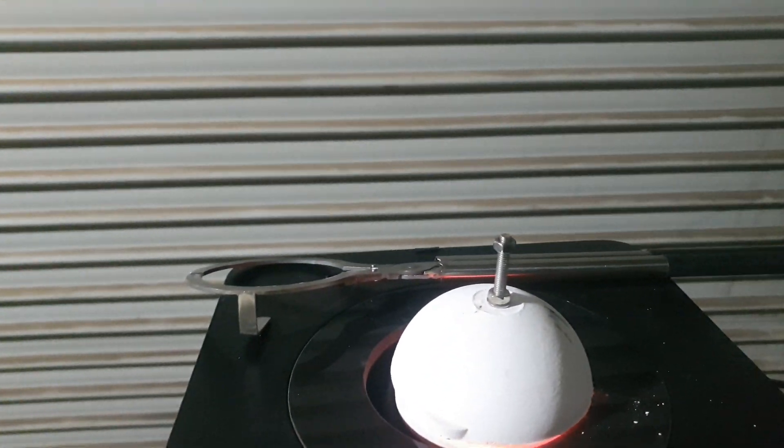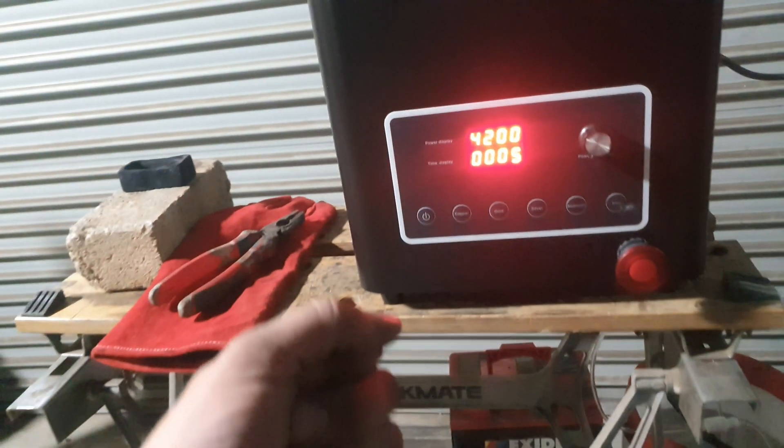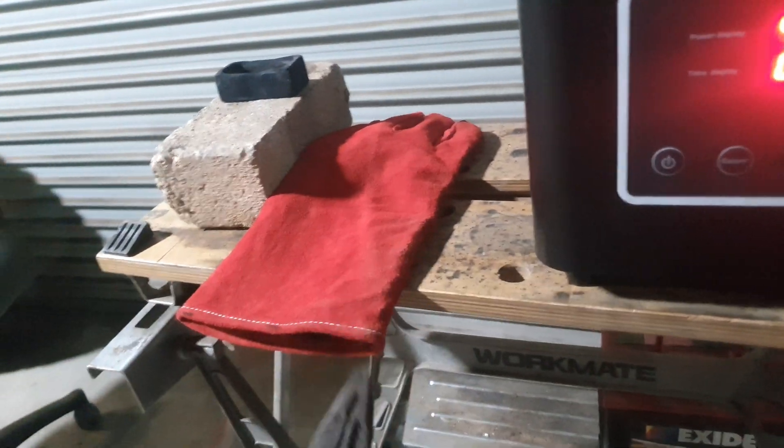Really cool set of tongs with a holder so you can kind of hold on and tip. I need to tip that out of there.